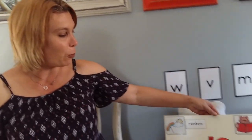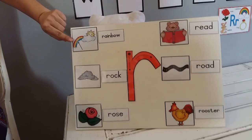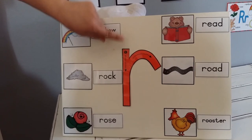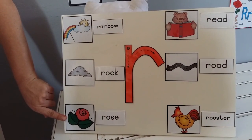Could you find some words or items that start with R? Let's see what teacher has. Let's have a look at the pictures I've got over here. Rainbow — rainbow starts with R. Rock as well as a rose.